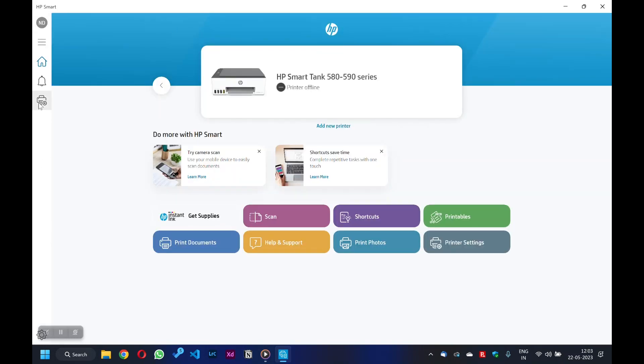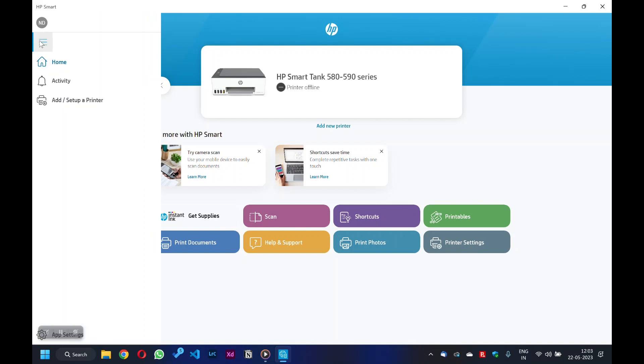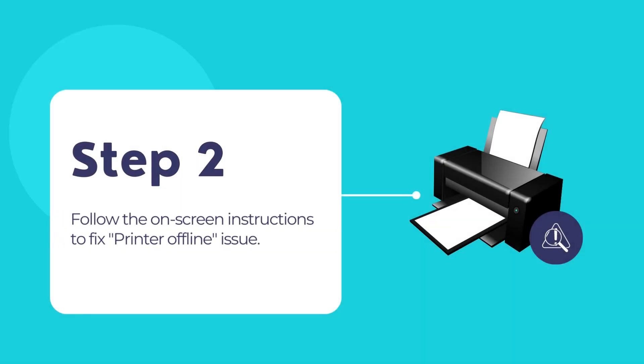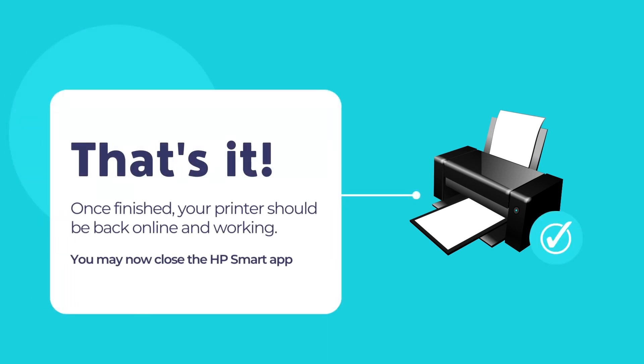Click on the HP Smart app option to open HP Smart. Once HP Smart opens, hover your mouse pointer over to the left sidebar and click on the three horizontal lines icon above to expand the whole sidebar. Now click on the Diagnose and Fix option located at the bottom of the sidebar. Follow the on-screen instructions to diagnose and fix the printer offline issue. When the process is complete, your printer should be back to its online state and start working again.